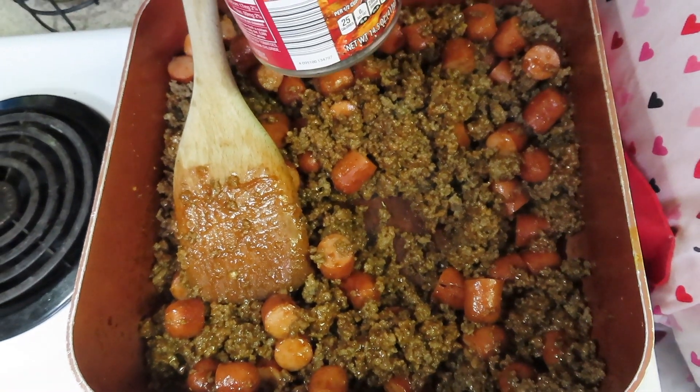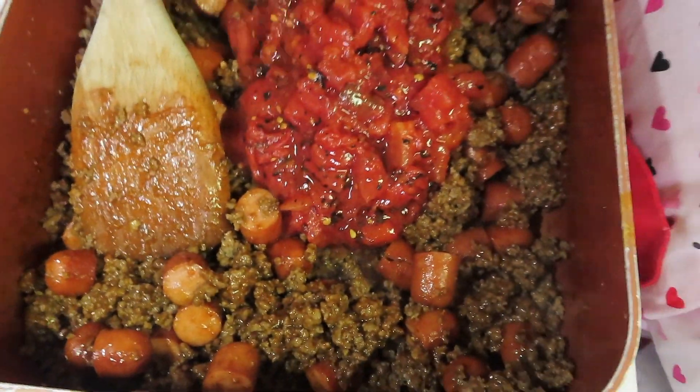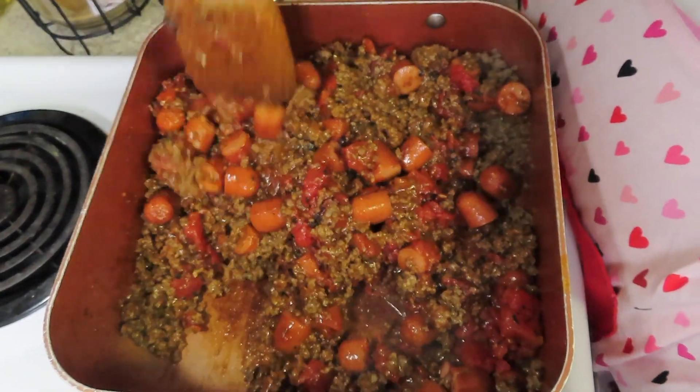I have a 14.5-ounce can of fire roasted tomatoes — I got these from Aldi. Don't drain it, just add it in and stir it in. We're going to let this simmer for about five minutes on the stove.